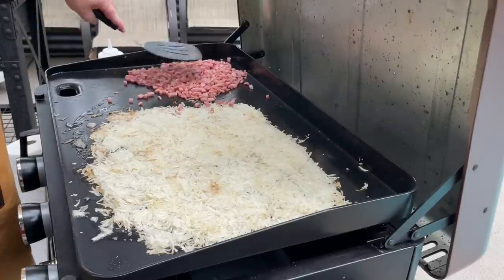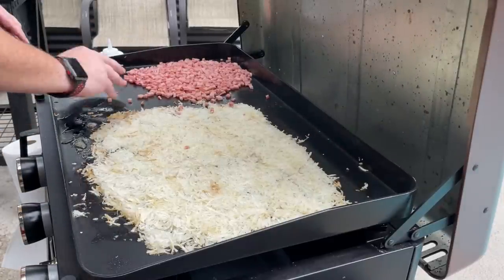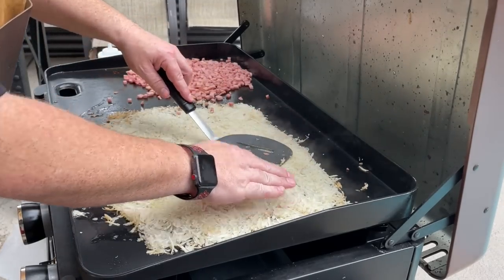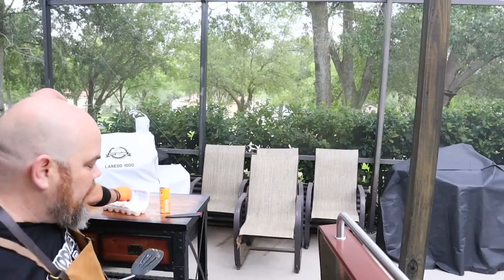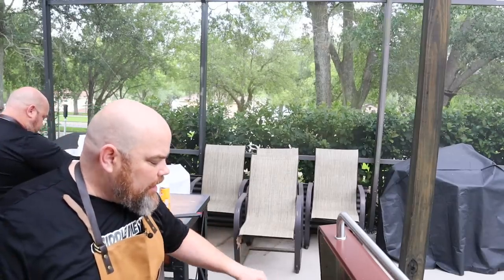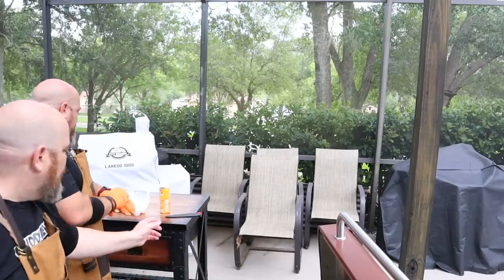Brett, would you agree it almost doesn't matter? Those potatoes are cooking up nice — a little crispy on the edges where it's really thin. The middle still probably needs a good five, six minutes before we start getting the eggs. Brett is prepping the eggs. We're going to do six eggs here — we may use the whole mix, we may not. Other than the eggs, we are putting salt and pepper in the eggs.